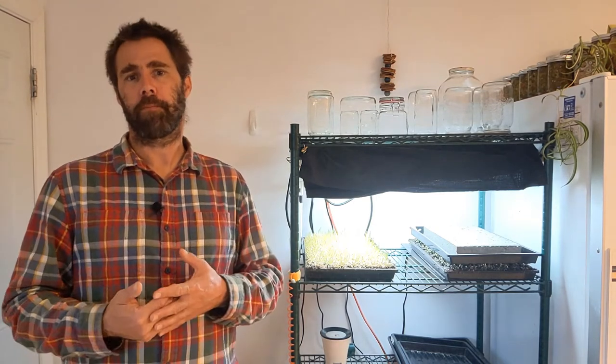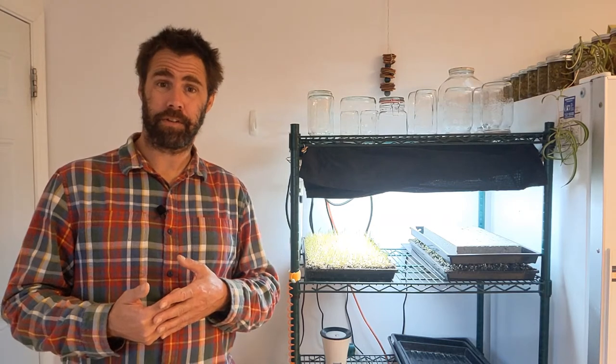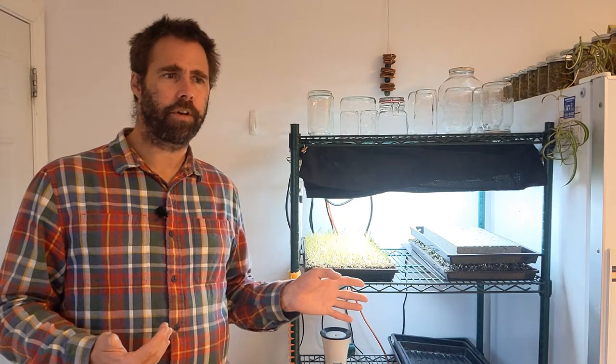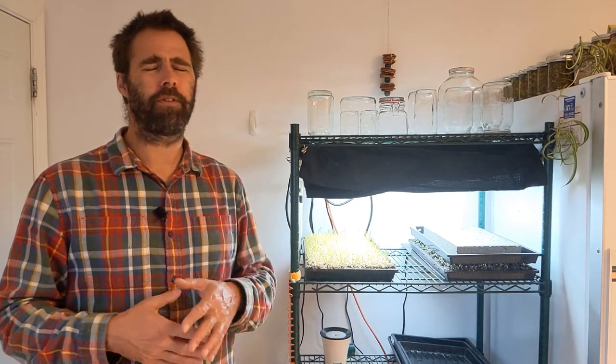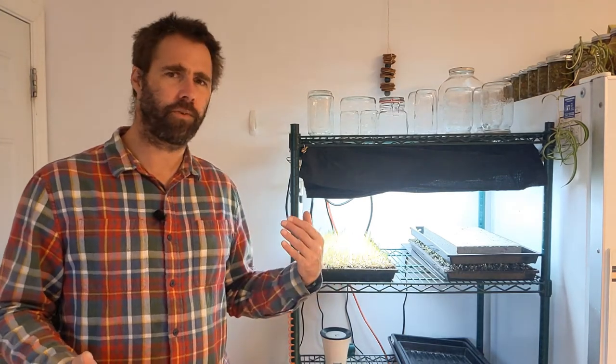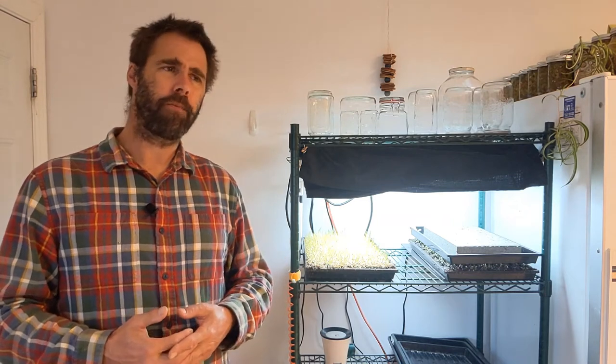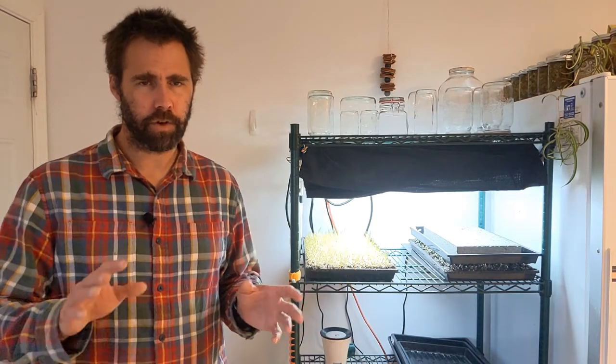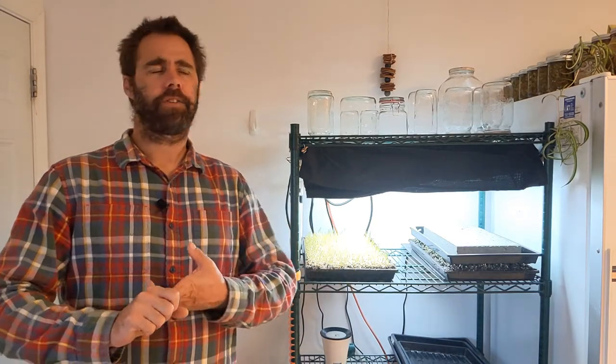I'm going into this with a bit of skepticism and hesitation. The first concern is: can I get the same product quality from a hemp mat that I'm getting from soil? I've got a soil mix that produces great microgreens, so I know what a good quality microgreen looks like. I've grown close to a hundred thousand trays of microgreens and wheatgrass, so I know what I like.